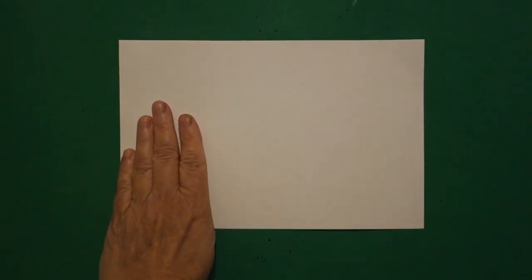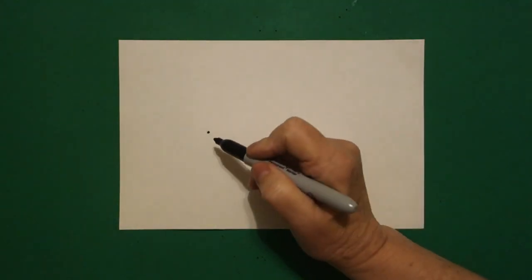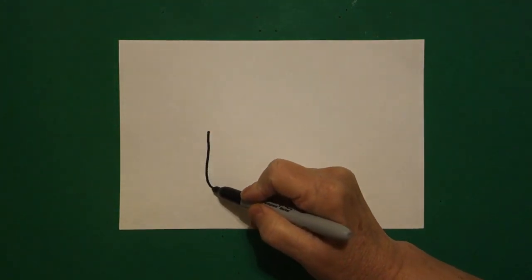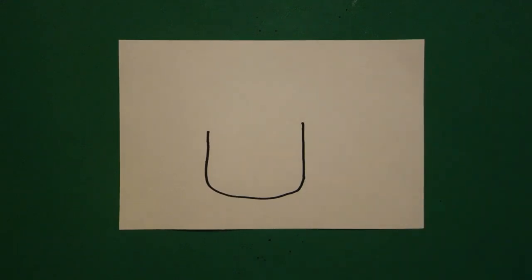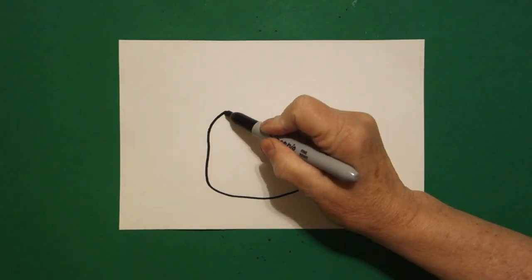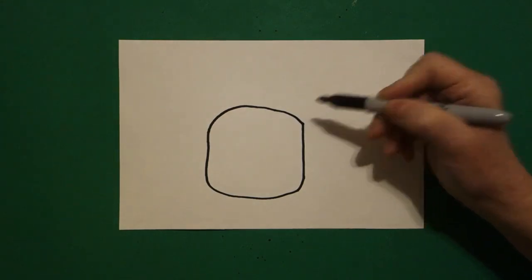We're going to take four fingers on the left and right — about here — we're going to put a dot. And from that dot, we're going to draw a straight line down, curved line over, straight line up, and stop. I come back to the left and I'm going to draw a slightly curved line up, over, down, connect.